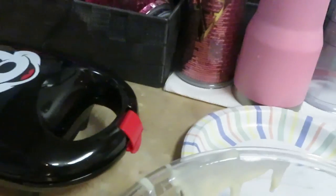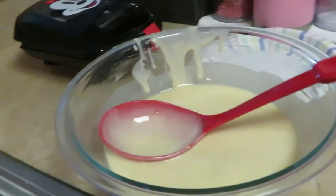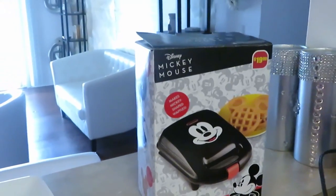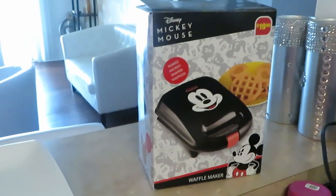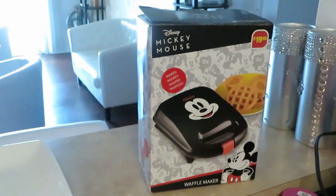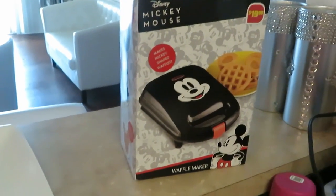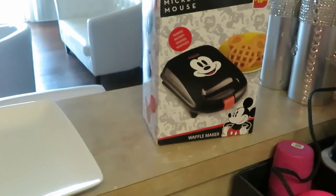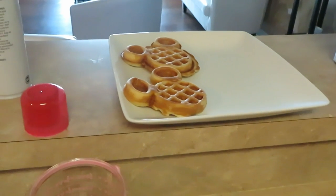I got it closed there. As you guys can see, I've got my batter — my waffle mix. Use whatever waffle mix you want. I think this little waffle maker is so cute. I've got another little small waffle maker — I think it makes hearts, or maybe just a little circle. But anyway, guys, this is just a quick idea for breakfast in the morning for your kids.